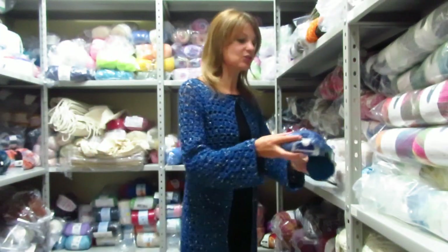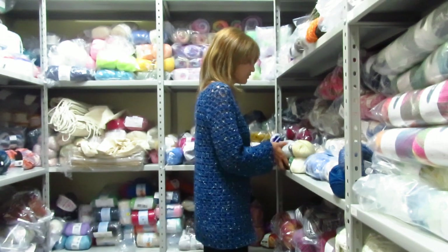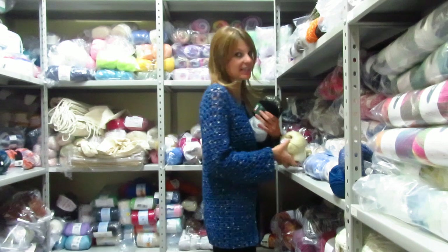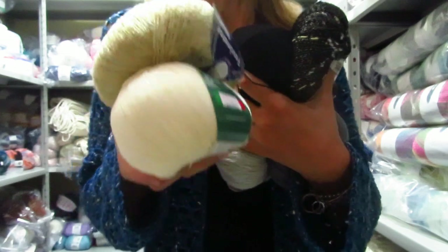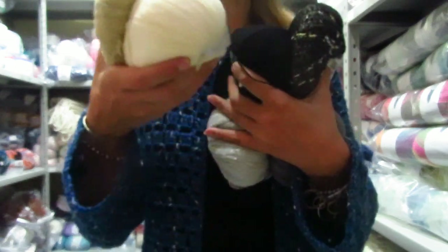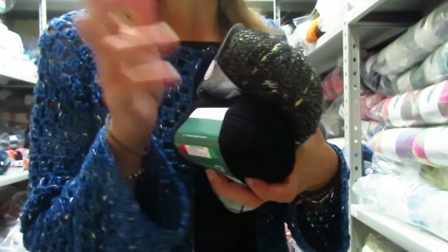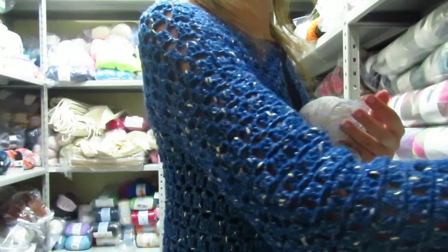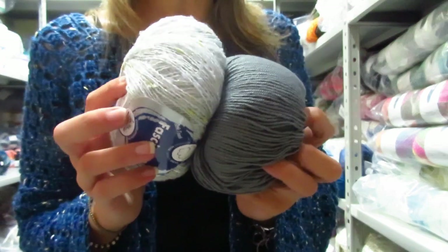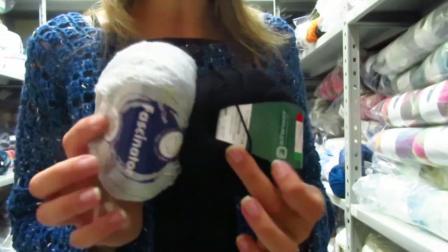I want to show you also other colors that you can make. We have this one, where we can use the panna dorato — so this is also very luminous because we are using a soft color. Another, more elegant option is to use the nero with the Fascinator. Another combination you can make is to unify the green with the green, or you can also unify the nero with the Fascinator.